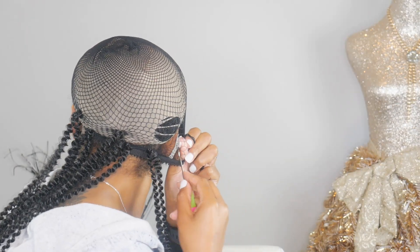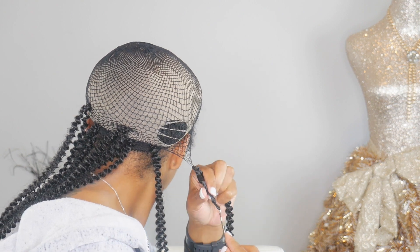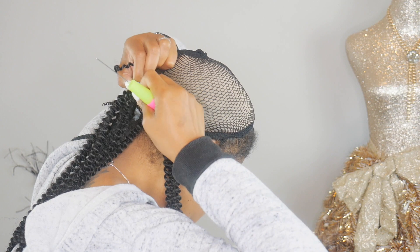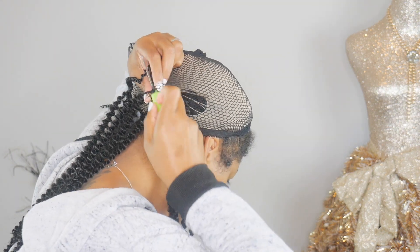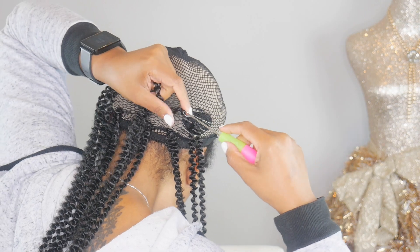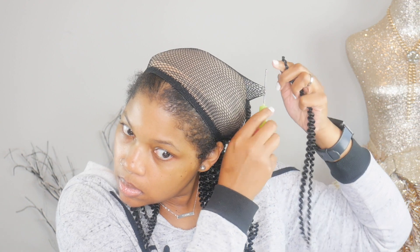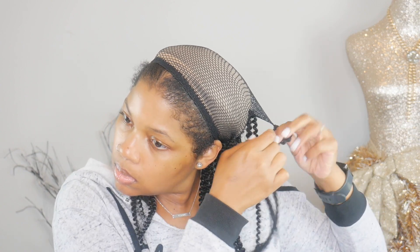I decided to wear a beige cap so you'd be able to see my progress a little better. Typically I wear my black cap, which is why I didn't realize I had a huge hole in the back when I was crocheting. I noticed the hole in the cap and just crocheted around that, then started crocheting as normal. You start in the back and space them out really far, because once you separate the hair it grows very, very quickly. You can always go back and add more hair in the gaps, but it's very wasteful to have to take out hair because you added too much.